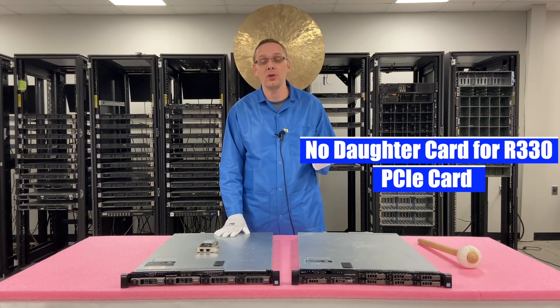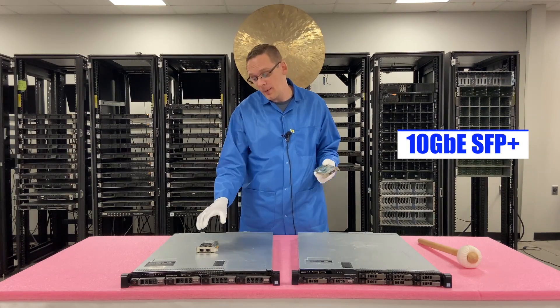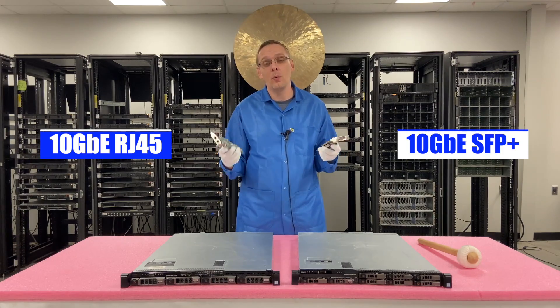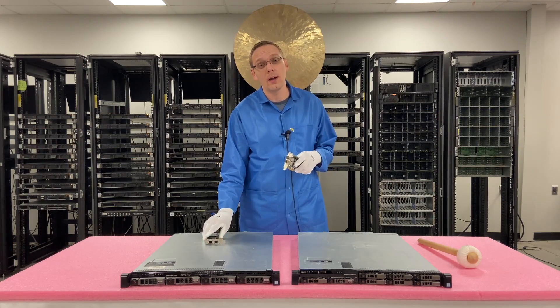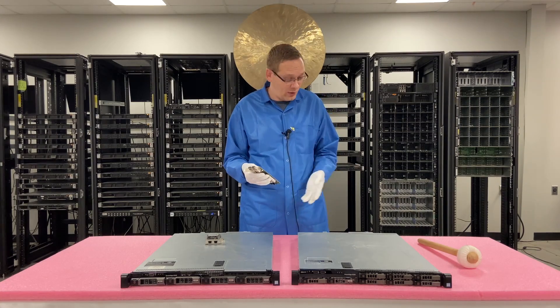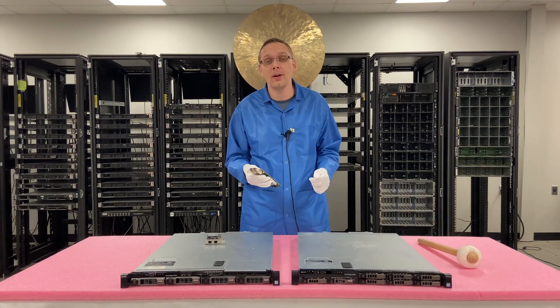There are two different options you can use: the 10 gigabit SFP Plus and the 10 gigabit RJ45. We'll actually install one of these for you right now to show you how easy it is. That's what you would need to do if you want something higher than the built-in one gigabit. Let's go ahead and hop in and install it.